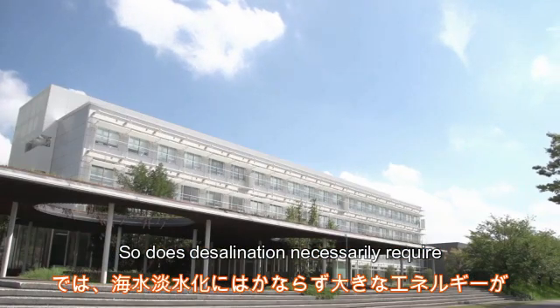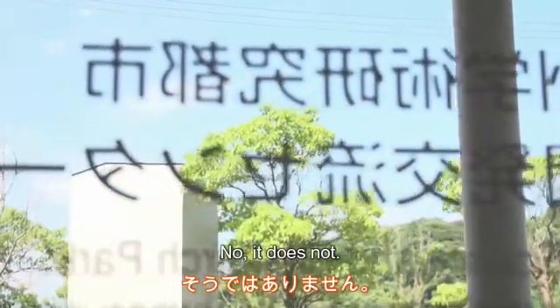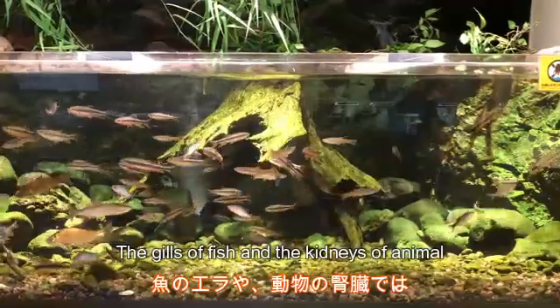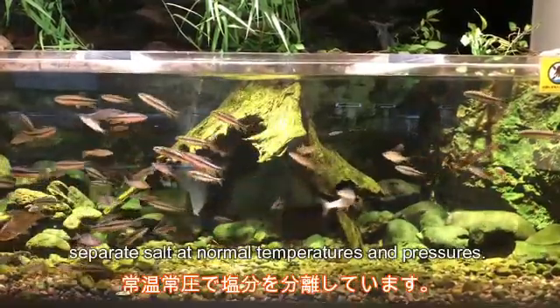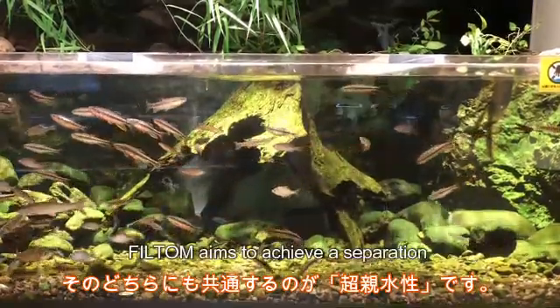So, does desalination necessarily require large amounts of energy? No, it does not. The gills of fish and the kidneys of animals separate salt at normal temperatures and pressures. The condition common to both is superhydrophilicity.